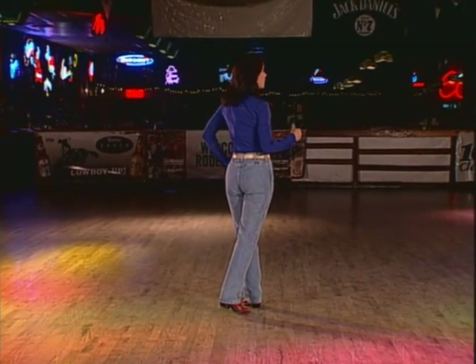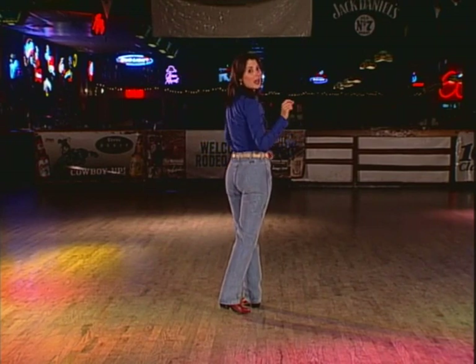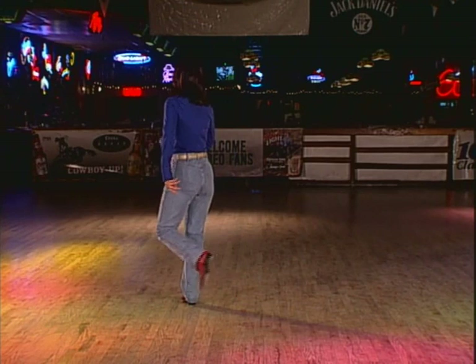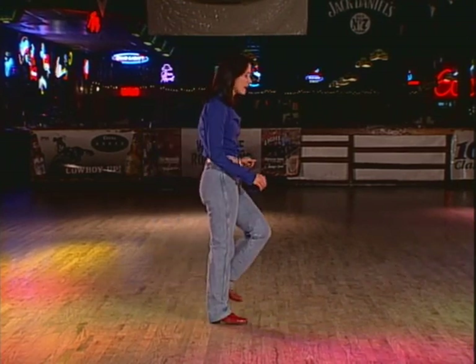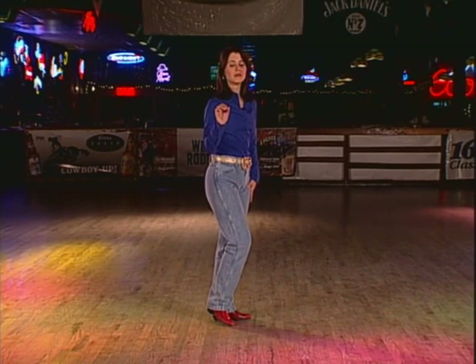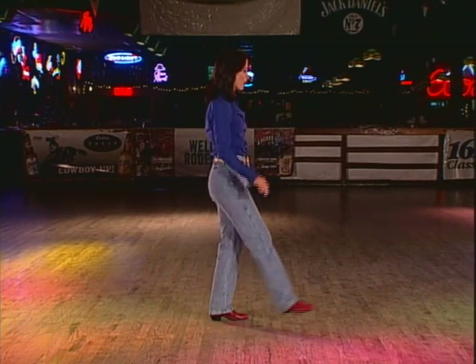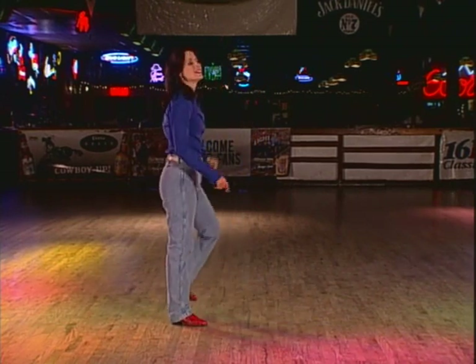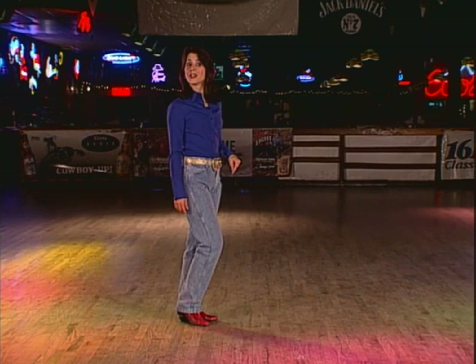Eight more counts and you're done. We're going to cross the right in front of the left for a jazz box — cross in front, one, step back, two, quarter turn, three, and step together, four. Make sure you put weight onto it. We'll do a jazz box in place, no turn this time — cross in front, step back, step side, and step together. And that's the end of putting on the ritz.